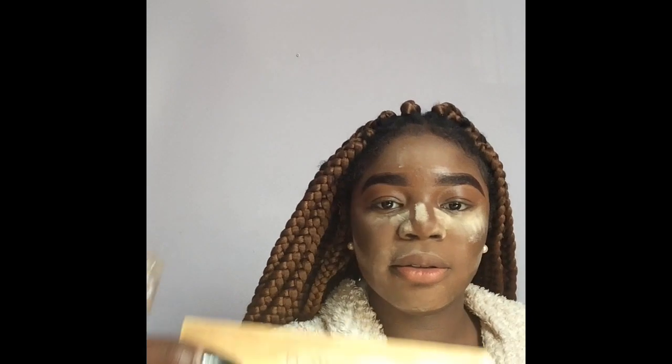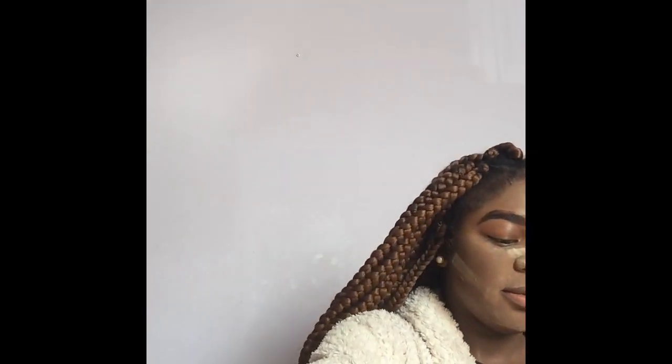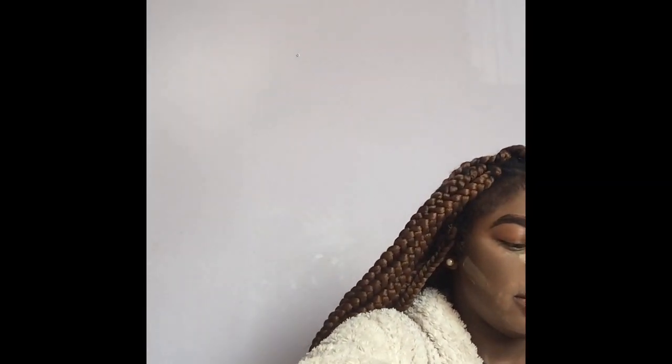The powder contour I'm using is Barry M's Chisel Cheeks Contour Kit. It's really good — it's a really good brand. This brand is from the UK. I love this brand. You can get it in Boots.